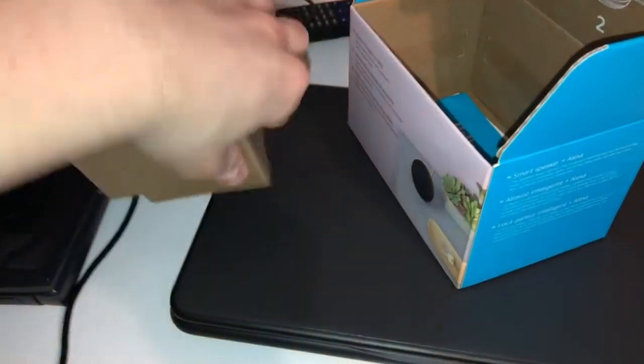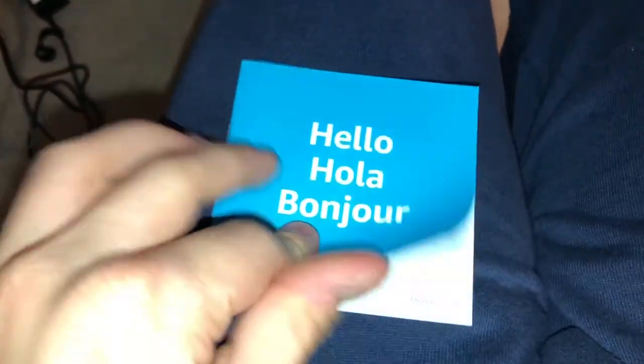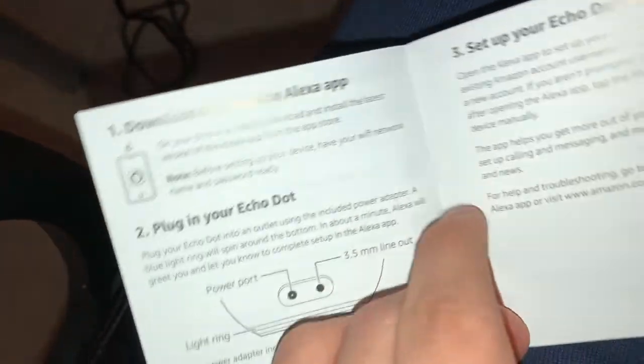The other box — they have a different power adapter, it's white now. I'll give the third generation to my sister. It says 'Hello, Hola, Bonjour — Echo Dot.' Getting to know your Echo Dot — download the Alexa app, plug in your Echo Dot, and set up your Echo Dot. Things to try with your Echo Dot — give us your feedback, blah blah blah. And there's a language page and important information for the United States, Mexico, and Canada.